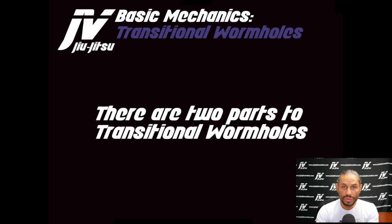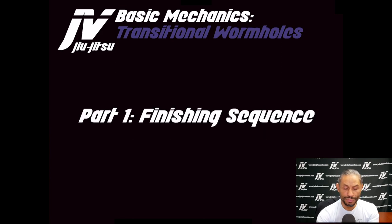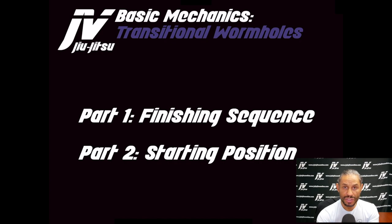Let's go ahead and get started with the concept of transitional wormholes. I consider this part of basic mechanics. There are two parts: the first is the finishing sequence — a high-percentage, very vulnerable finishing sequence for the opponent. The second is the starting position. This is a situation where I've reverse engineered a finishing position and then filter my way into getting to that finishing sequence.